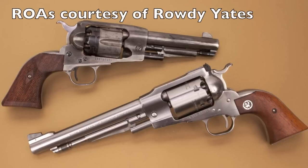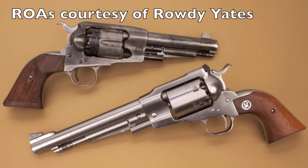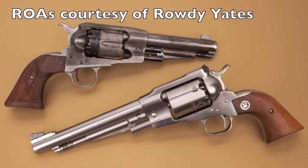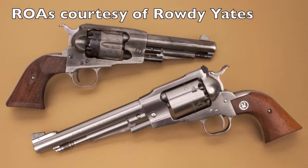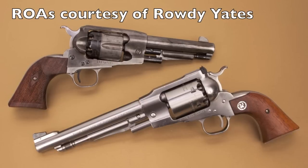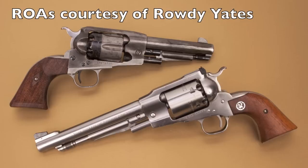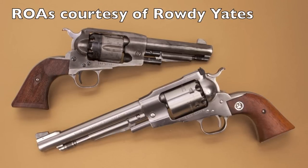You may remember the first round of testing I did was with my 14-inch barrel Ruger Old Army Buntline Special, and I took quite a bit of criticism for that. So for these tests, I'm going to be using a pair of standard barrel-length Ruger Old Armies — one in 5½ inches and one in 7½ inches — and these are on loan to me thanks to Rowdy Yates, a very well-known black powder cowboy action shooter in California. So thank you, Rowdy.